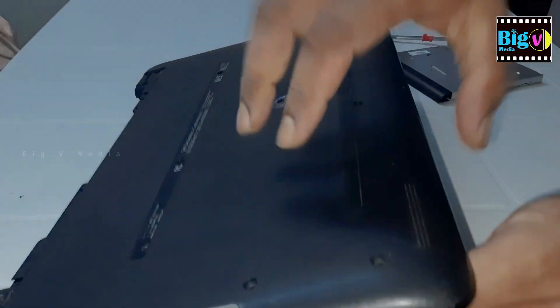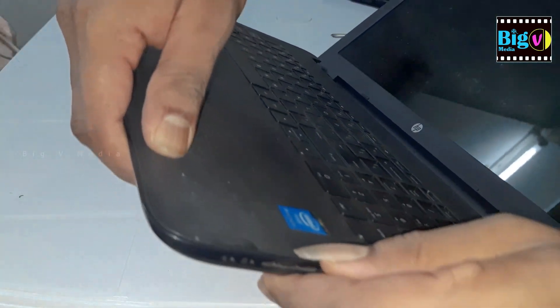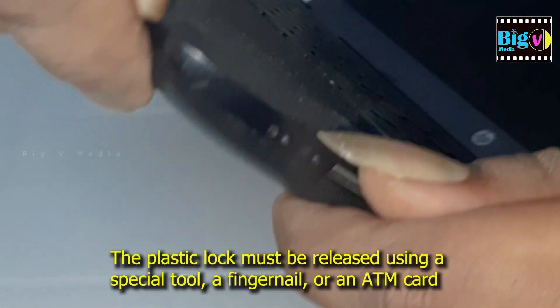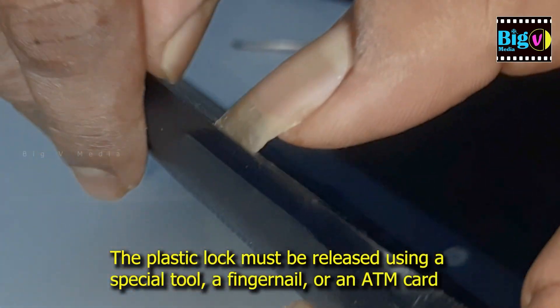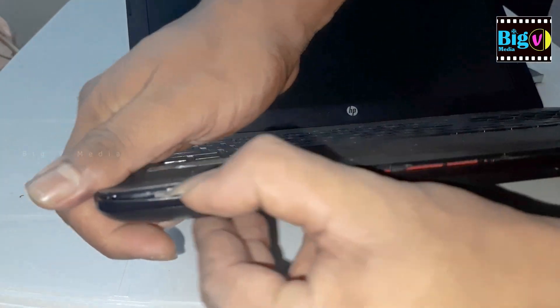Touch a grounded metal object to discharge any static electricity from your body before you start working on the laptop. You can use an antistatic wrist strap, or simply touch a metal object like a doorknob or the metal frame of a table or chair. Avoid working on carpeted surfaces, as they can generate static electricity. Handle electronic components by their edges or use antistatic gloves.